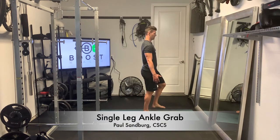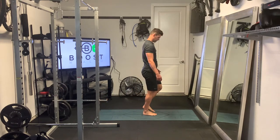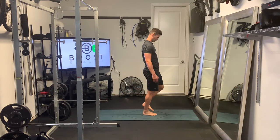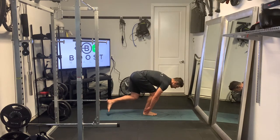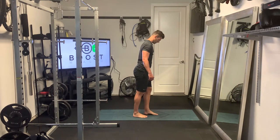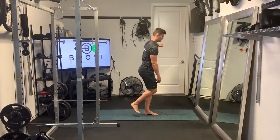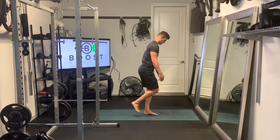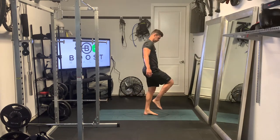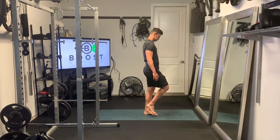This is a single leg ankle grab — a nice compound movement for the lower body. It takes a little bit of balance, and I'll show you a modification at the end of the video if the single leg balance is too difficult. It has similarities to a pistol squat and a levitation squat, but it's not quite as intense as those. It also has similarities to a lunge, with a little bit of added intensity from the single leg feature.